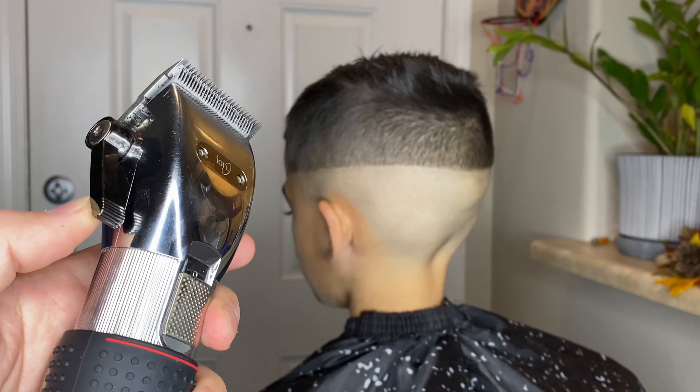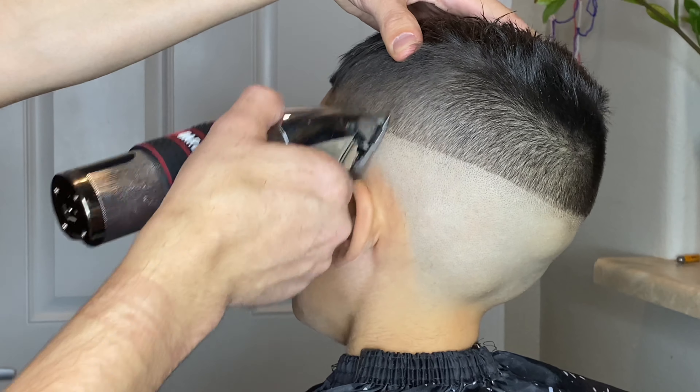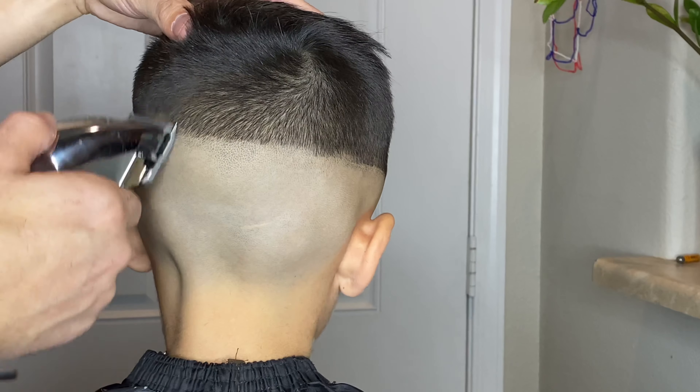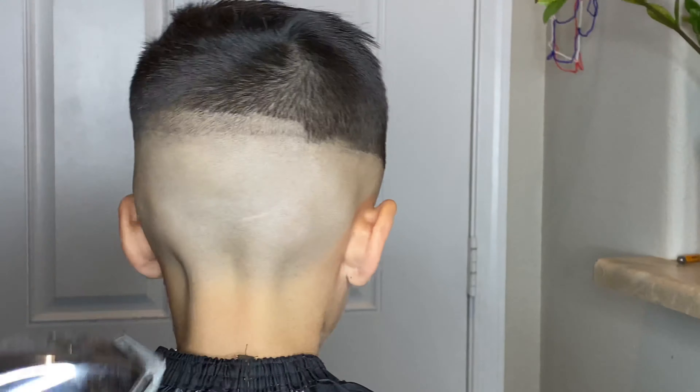With my Ion Extreme Hair Clippers I'm going to throw that notch down with no guard about two levers closed and just start creating this second guideline, just like I did the first one, all the way around his head and making sure that it's nice and even throughout.